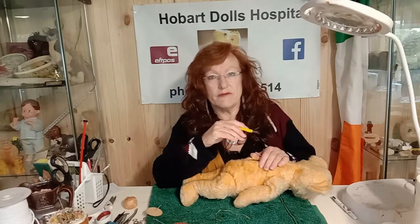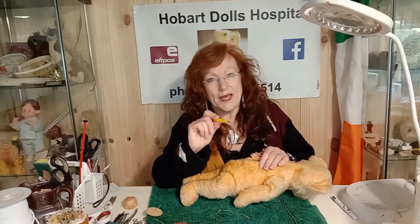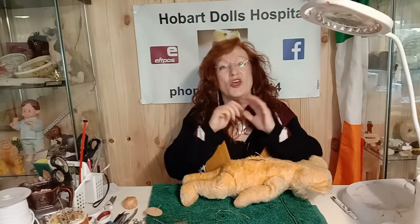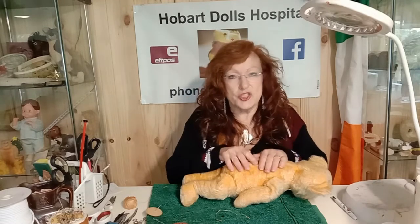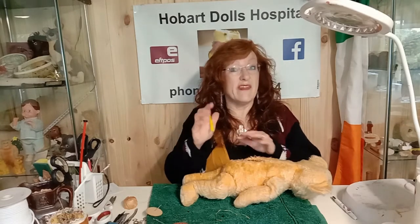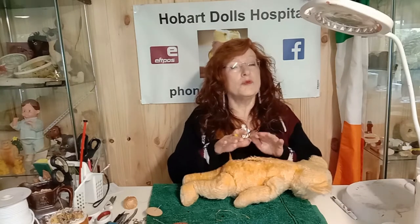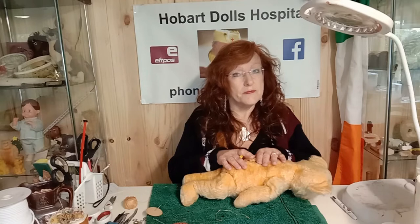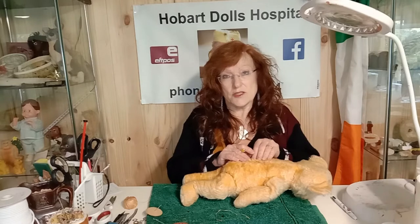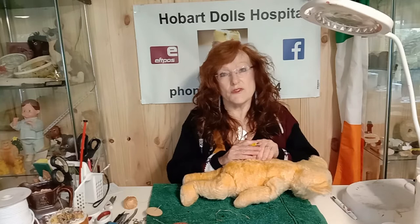If you do find any sign of infestation, the best thing to do is quadruple bag teddy first. The reason I say four is this: you're going to put teddy in the freezer and you do not want any moisture to get inside that bag, particularly if it is real leather. Then you put teddy in the freezer for four weeks. That will ensure that not only does any infestation die off, but also if there's any eggs in there, those eggs will die off as well — they won't survive the cold.